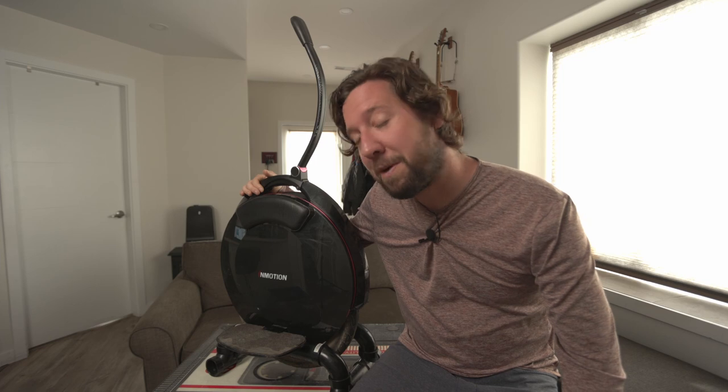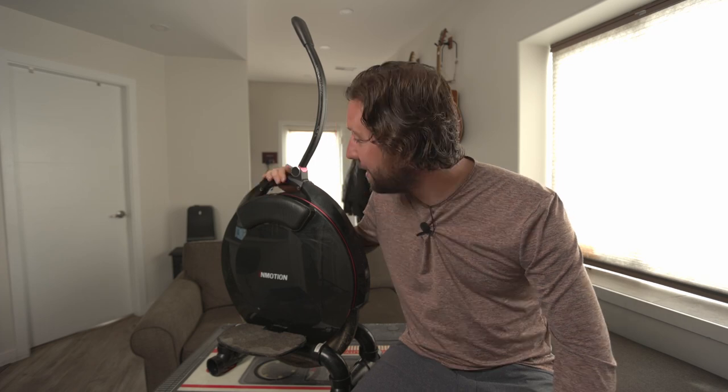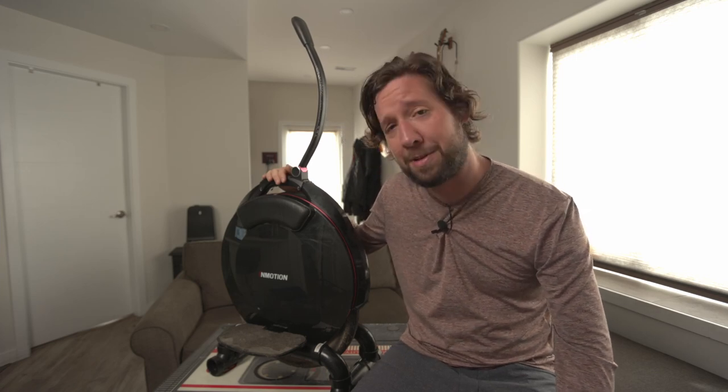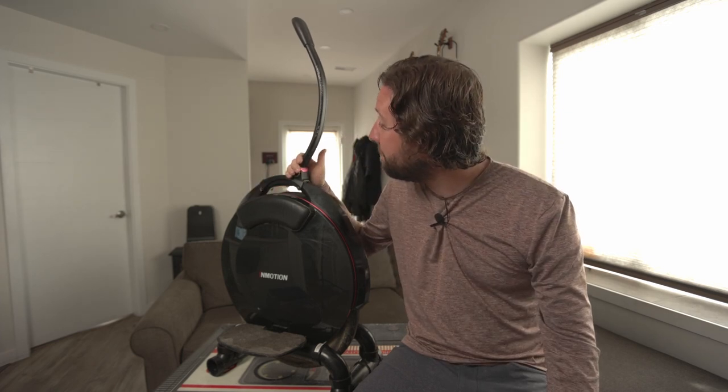InMotion V10F — it's my first EUC and it's put up with a lot. It's not only taught me how to ride, but it's taught about three or four other people too. So this is sort of my 'hey, I want to try that' sort of wheel — I just give it to whoever wants it. The thing is just a tank. It just keeps going. If I had to compare it to anything, if you guys know motorcycles, I would say this is like the KLR650 of EUCs.